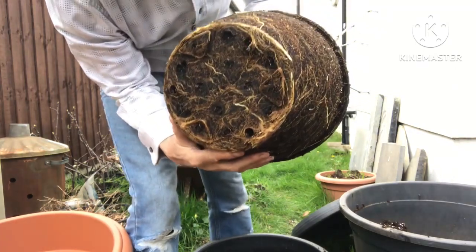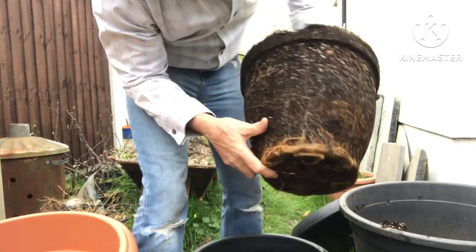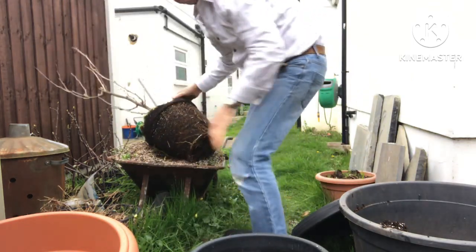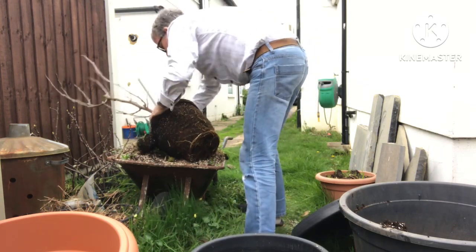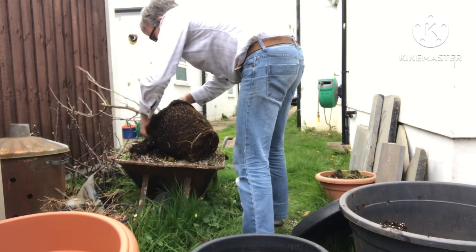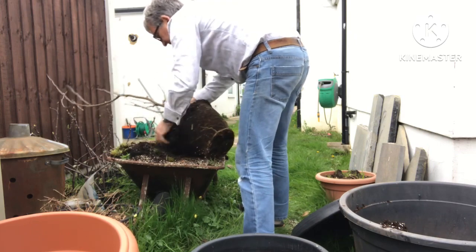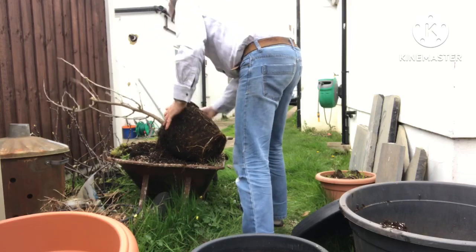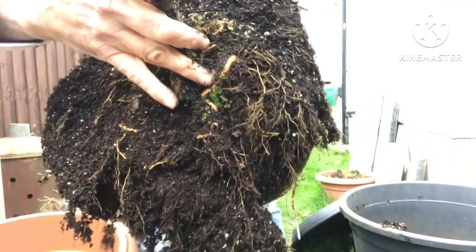It's not extremely pot-bound but there are plenty of roots coming out the side, so it's a good time to get it into a larger pot. Interestingly, mulberries have quite yellow roots — you can probably see the top roots there are yellow on it.